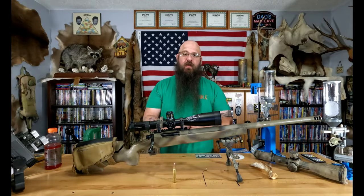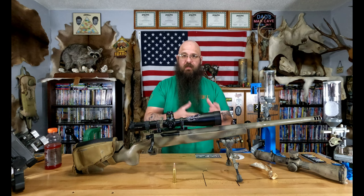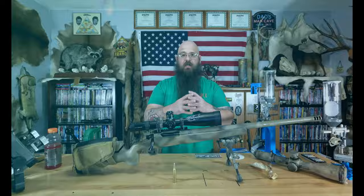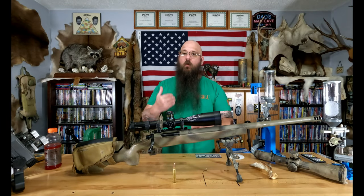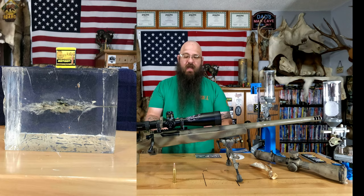With hydrostatic shock, what happens is there's a displacement when a bullet impacts a water-based mammal like a deer or elk. Because of the water content and elasticity, it's kind of like dropping something in water — you see displacement and then it collapses back. If you're under or over 2200 feet per second without proper performance, you get that temporary wound cavity causing things to rupture and bruise, and then it collapses back, leaving you with the permanent wound cavity — which will be around the diameter of the bullet or slightly larger.